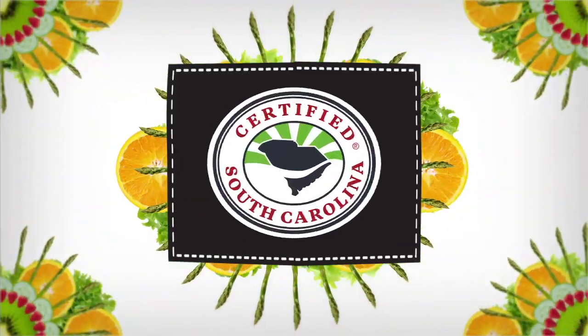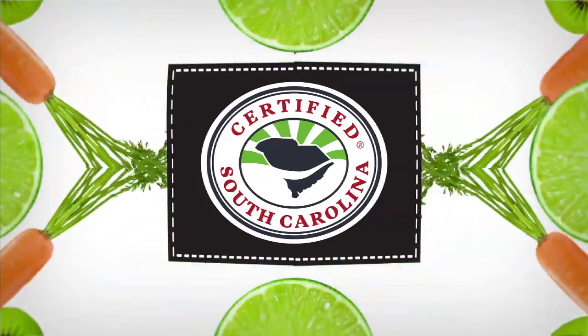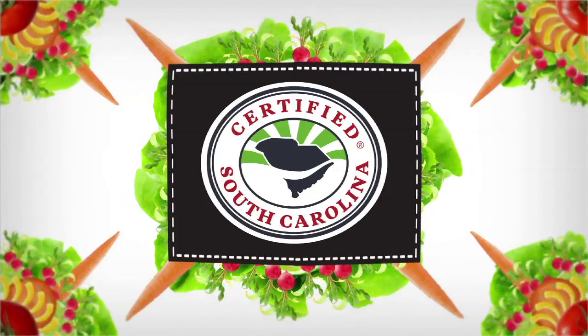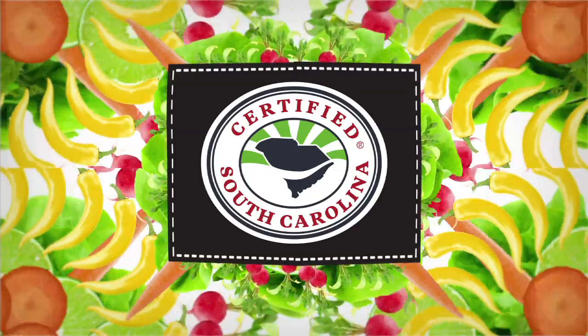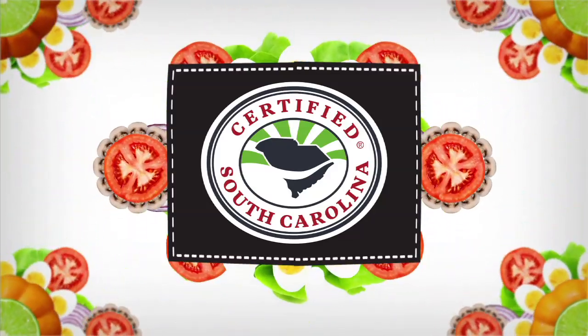The Sportsman's Table is brought to you by the South Carolina Department of Agriculture. Whether you live in South Carolina or coming to vacation, make sure you're purchasing South Carolina grown farm products. Make sure your food is South Carolina certified. It's a matter of taste.